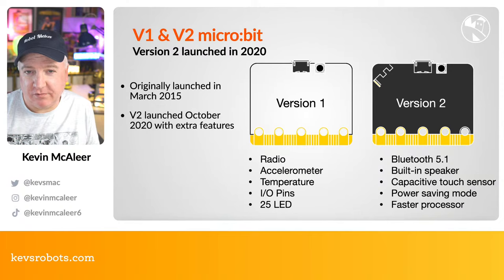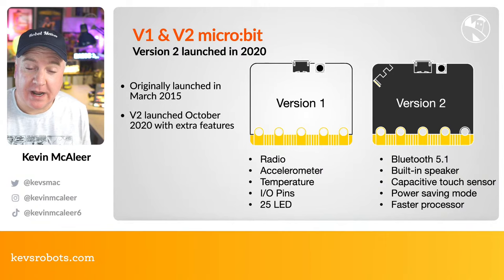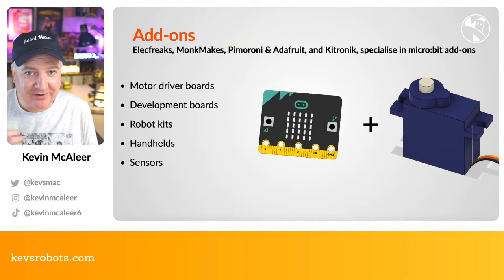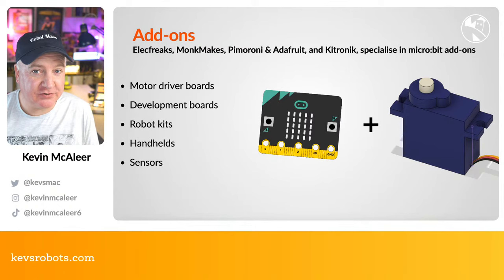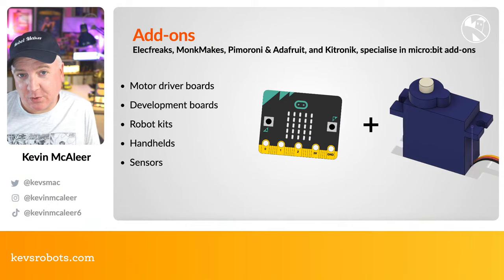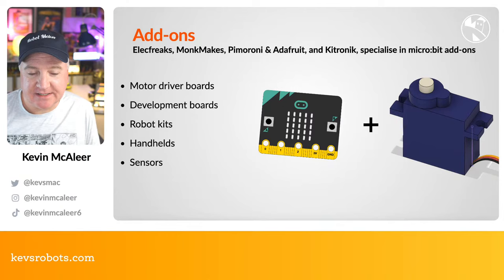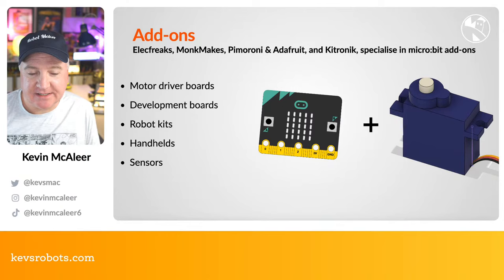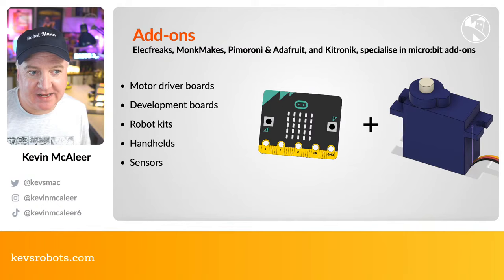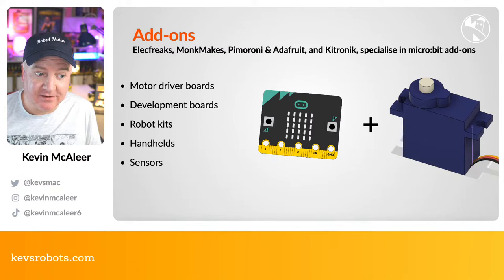Any code written for version 1 can run on version 2 — version 2 just has extra features. For the Retro Arcade, you need version 2 because of the speaker. You can buy micro:bits from almost anywhere selling electronic boards — Pimoroni, Monk Makes, Adafruit, Kitronics, and others who specialize in micro:bit add-ons. There are driver boards, robot kits, handheld devices like the one we're looking at today, and various sensor boards.